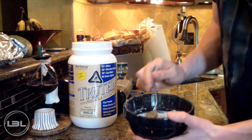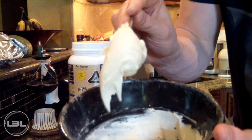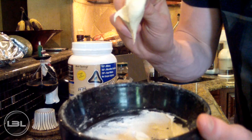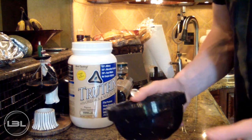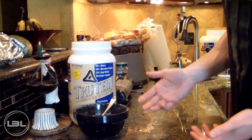Okay, so I went with five tablespoons of water and that gave me the consistency that I want. You guys can kind of get a look at that — it's basically just like a normal frosting.